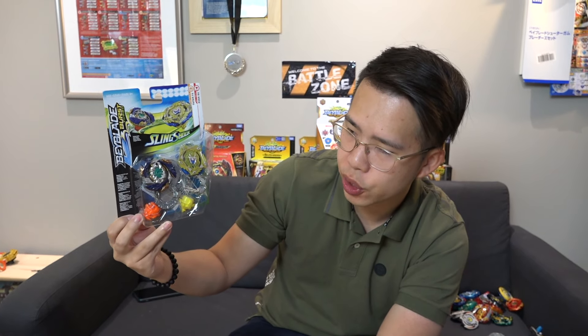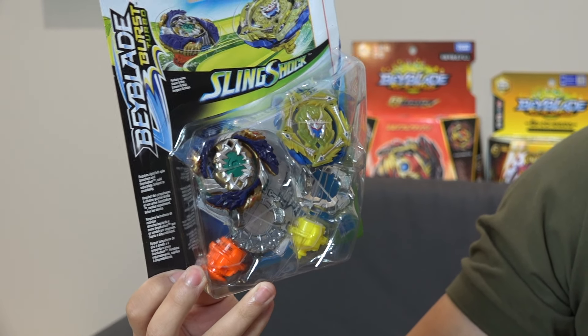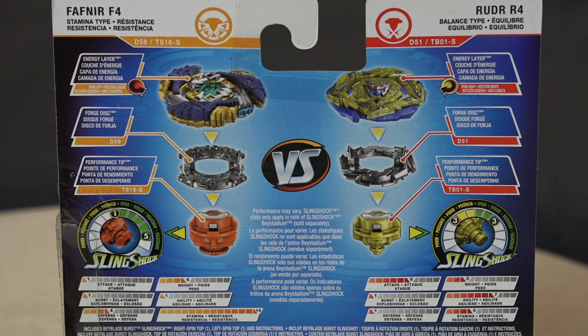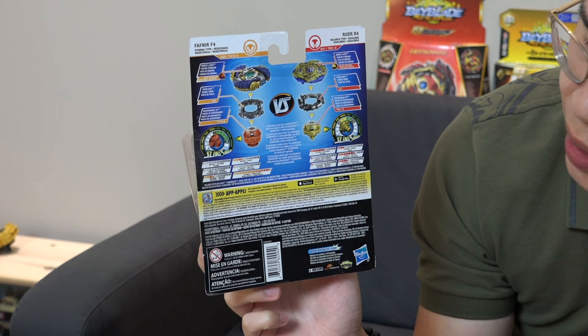The Hasbro exclusive is Ruder R4 - we're not gonna focus on that guys, we're here for Fafnir obviously. Looking at the box right away you can tell that it is definitely different from the Takara Tomy version - it's missing a few important things in its design and it's a little disappointing, but we have to unbox it before we really judge it.